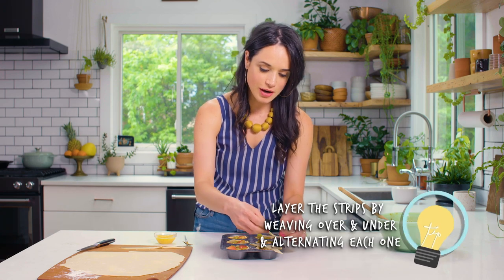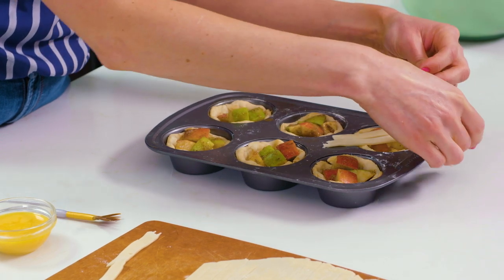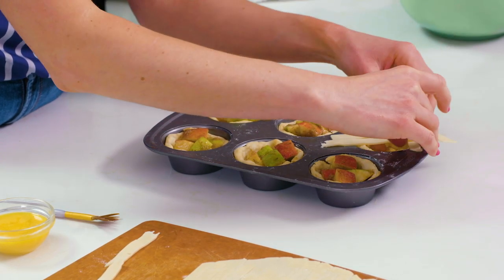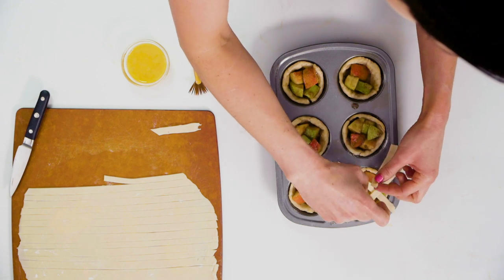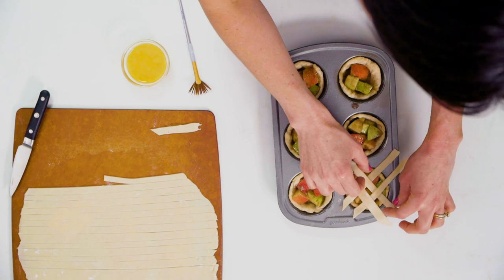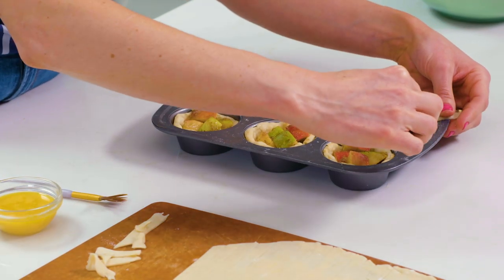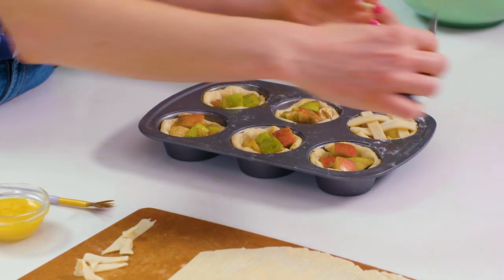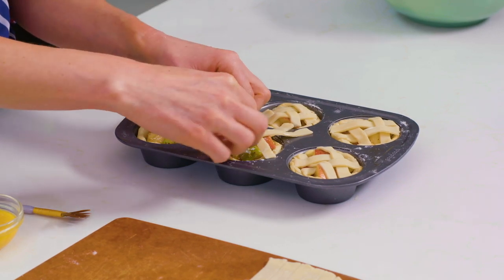The key with lattice is you want to go over under. I'm gonna start with this strip on top of the one on the left like this and then go under that one. This one we're gonna do the same direction — since this one was over on top we're gonna go under and then over. Look how cute that is! Then I'm just gonna take my paring knife and cut the edges. Beautiful, cute little lattice. We're gonna do the same thing on the rest of the mini apple pies.